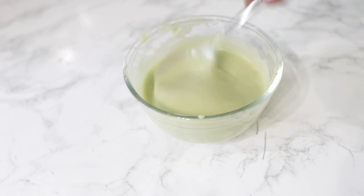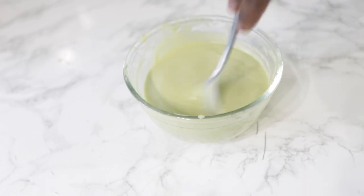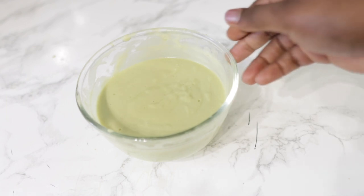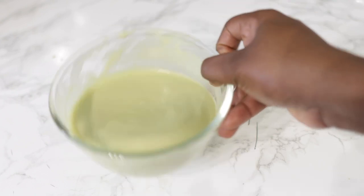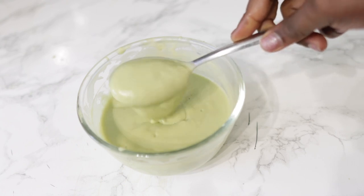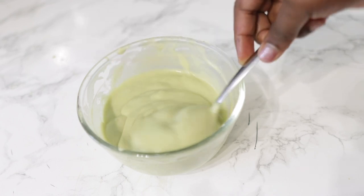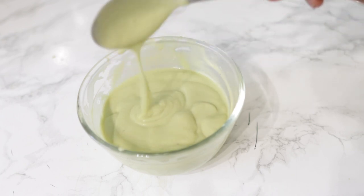After stirring it, this is the kind of consistency that you end up with — it's a little bit liquid, but that's because we just made it. After you let this sit around for a little bit, it does thicken a little bit more in consistency. After it sat around for just a little bit, this is what it looks like. It kind of looks jelly-like, but trust me, it's not a gel essentially. This is what it looks like after it has cooled down and I just love this consistency.